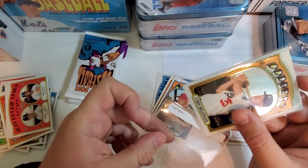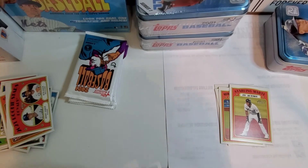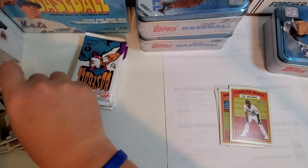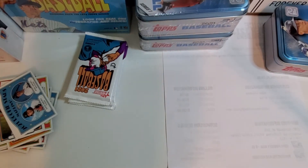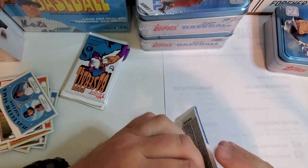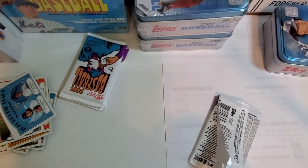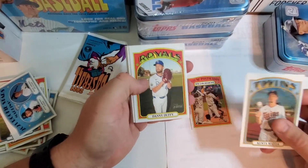Pretty cool pull. Got a Mike Trout base — always happy to pull that. Freddie Freeman and Rookie Stars — Sixto Sanchez and Jesus Sanchez. Might just go ahead and open up this other box of Heritage. Maeda, Tatis.